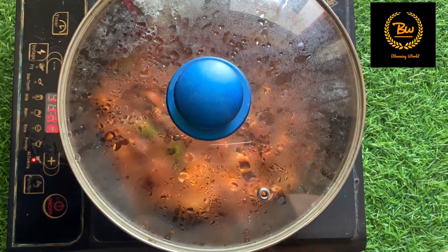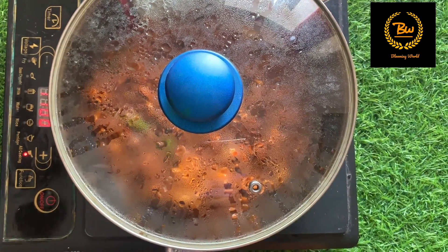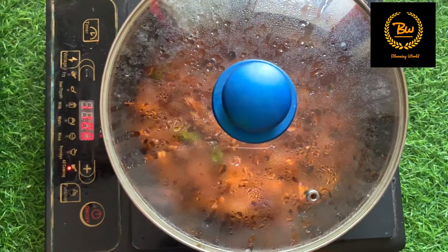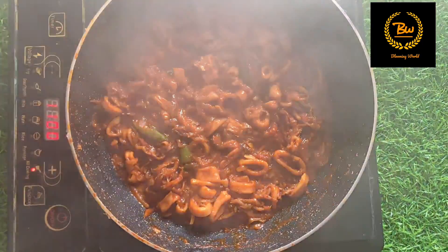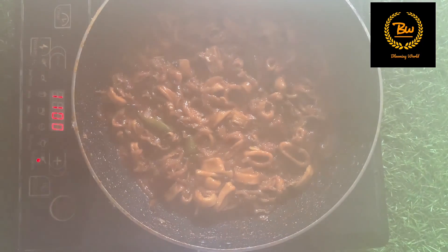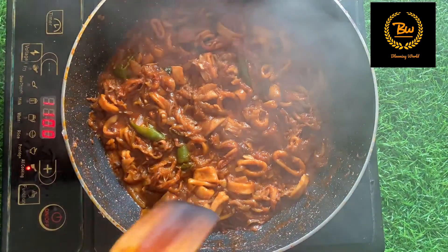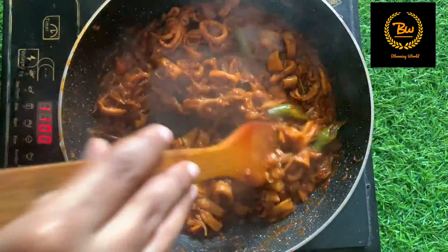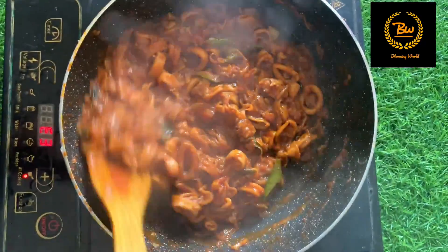Let's mix it up. If you add it, you can add it to the non-stick. Then you can add it to the mint. You can add a thick gravy. You can add some consistency. You can add the coffee.